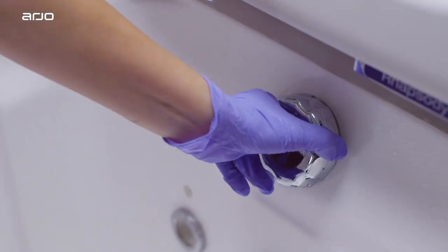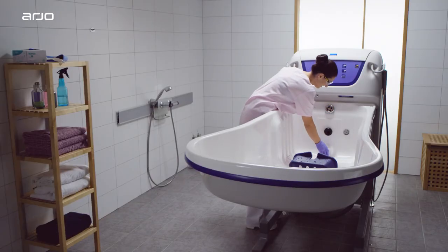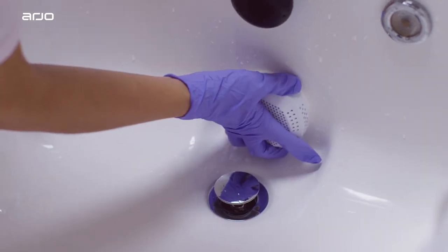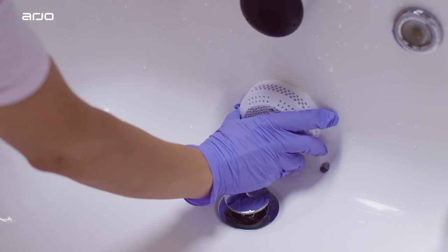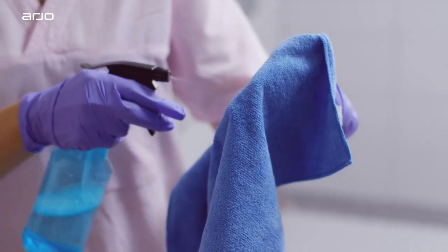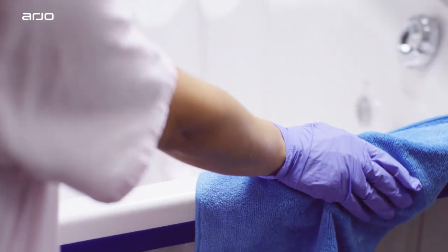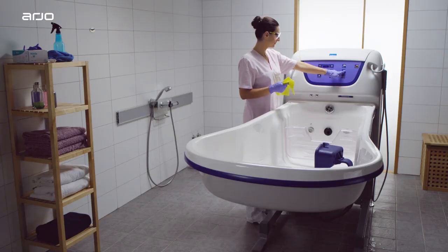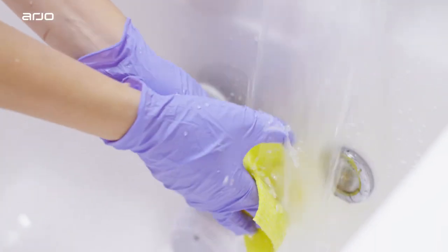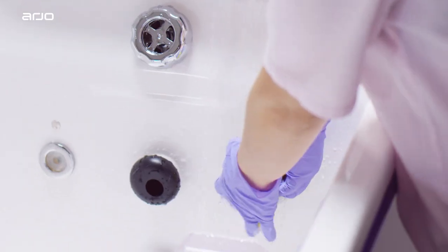Open the drain and remove any excess water. Reattach the suction inlet and close the lock. Apply disinfectant to a cloth and wipe the upper sections of the bath. Rinse the cloth in water and re-wipe the upper sections once more. Rinse the cloth with water once more and perform a second thorough wipe down.